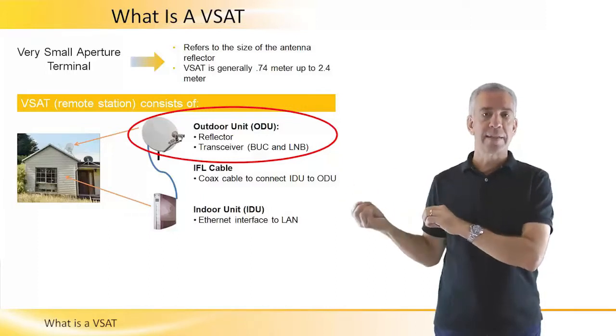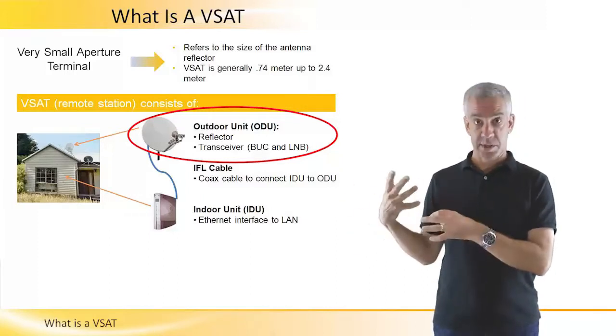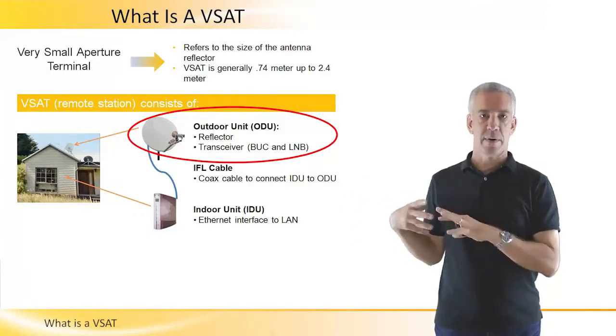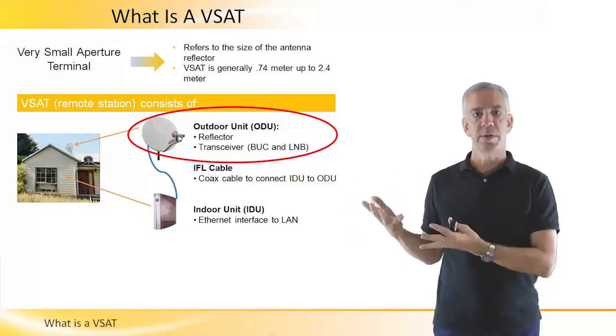The reflector plus the outdoor electronics, which consists of the power amplifier and the low noise block converter — these are the elements which go into the transceiver.